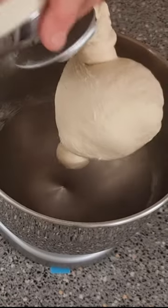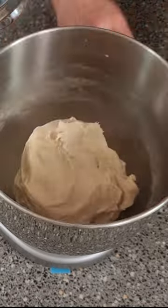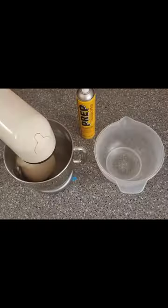Part way through, we stop the machine and check the dough itself, just to make sure it's okay. It probably wants another five minutes, so I'll put it back onto the machine for another five minutes.